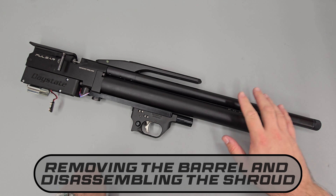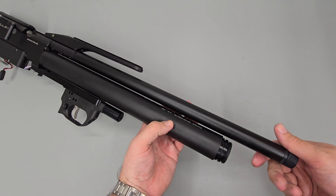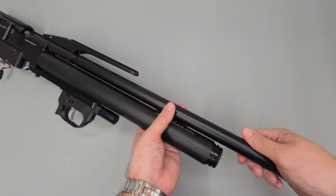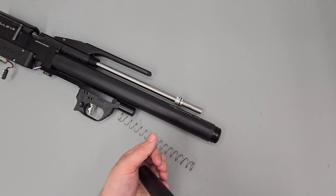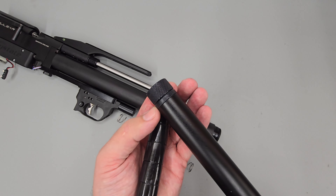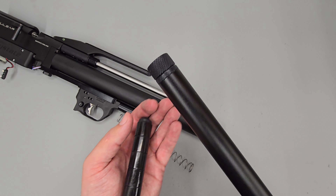Next we're going to be removing the barrel assembly as well as the top rail. To start off with we're going to be unscrewing the shroud. Be aware that beneath the shroud at the front there are a number of baffles as well as a long spring, so the shroud will want to move forward of its own accord as you unscrew it. With it unscrewed, we can tip the spring out as well as the baffles inside the end of the shroud. On this rifle there are five baffles. We're not going to be taking the end cap off the shroud as they're normally done up fairly tight from the factory or loctited in place.